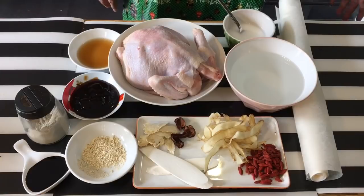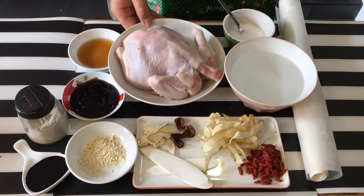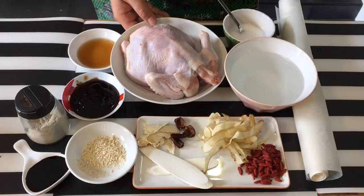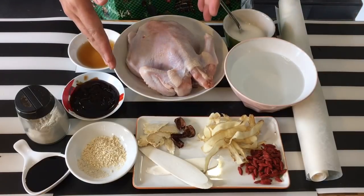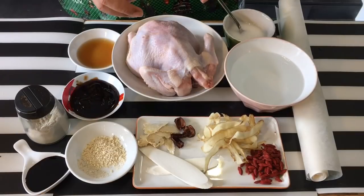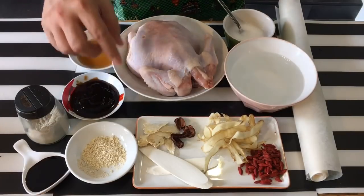The ingredients are pretty simple. I have one chicken here, approximately 600 to 700 grams — it's a small spring chicken. I'm choosing a spring chicken because the taste goes in easier and it's slightly more tender than the bigger ones.